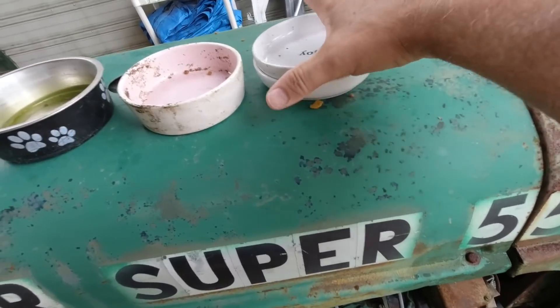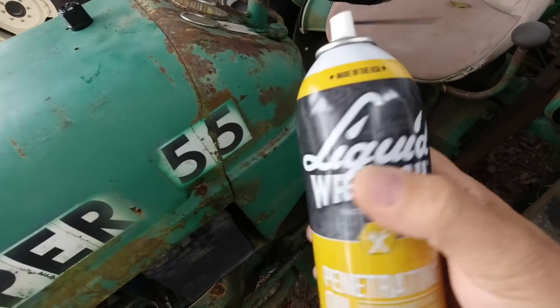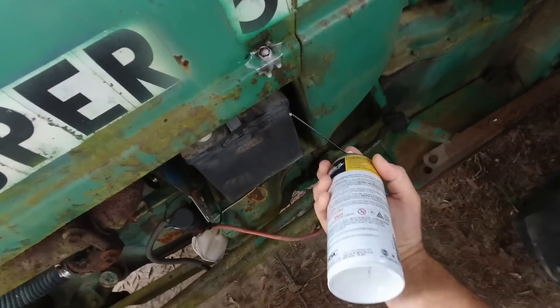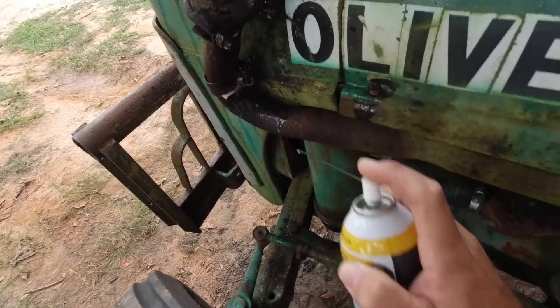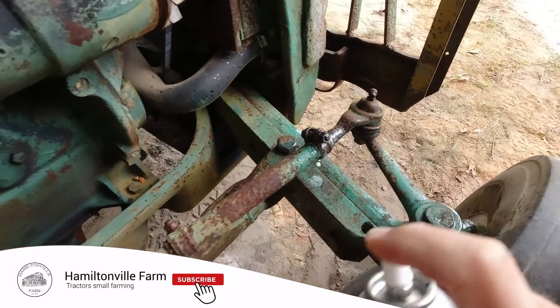You guys got barn cats? Do you put out ceramic bowls for your barn cat food? We've been using this Liquid Wrench penetrating oil since we brought the tractor home — I've just been applying it to all the screws. Everything that's got a screw has been getting penetrating oil on it.